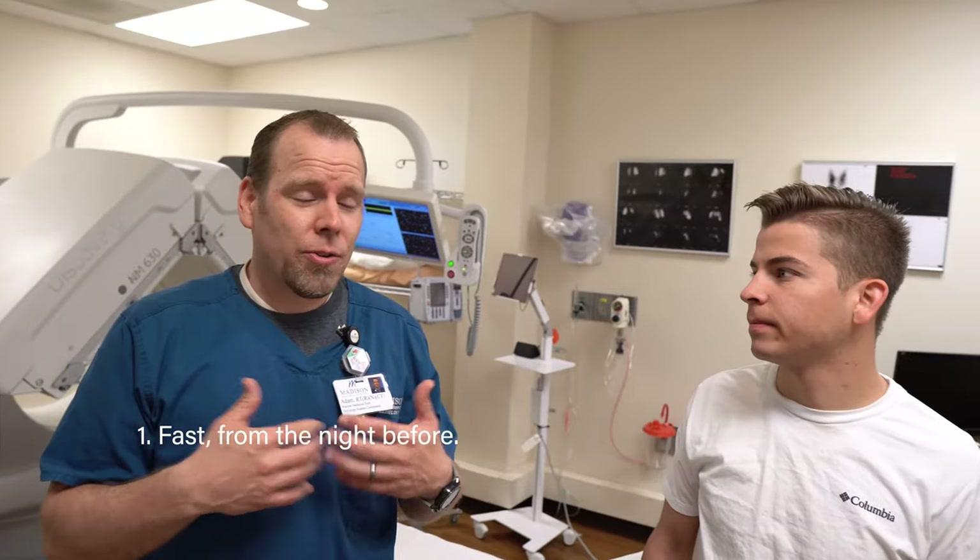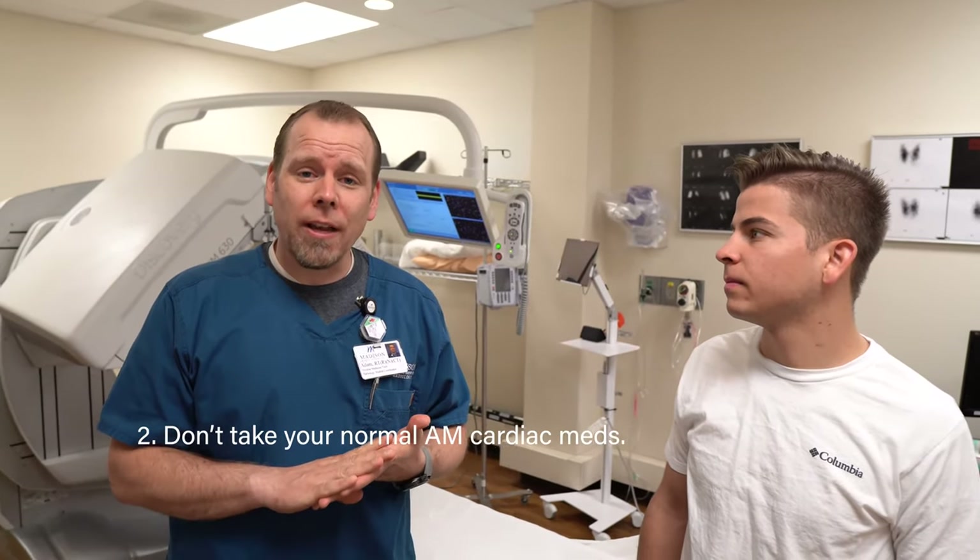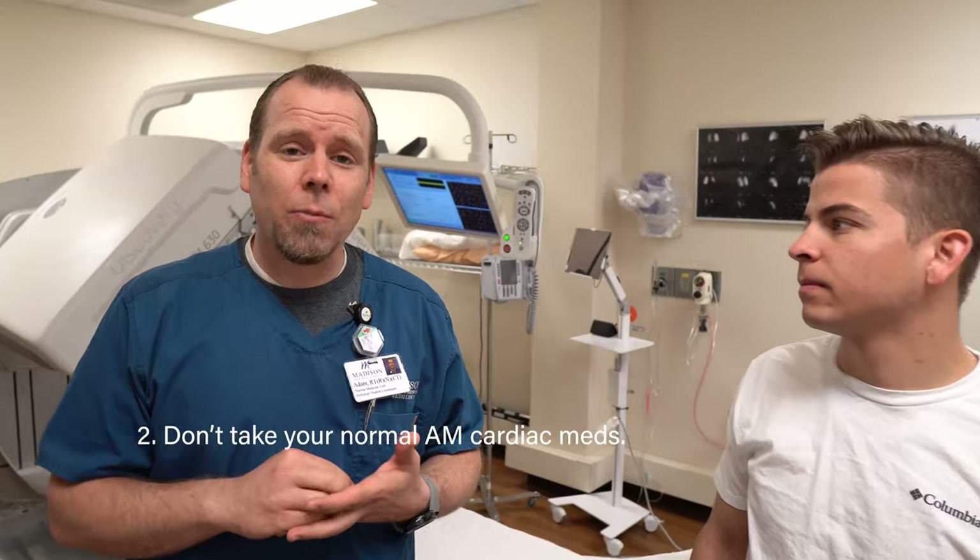Before you come, we'll have you fast from midnight the night before, just so that we don't have a lot of intestinal activity to pick up the radioactivity that we'll put in your IV after we get it started. We'll have you hold your cardiac medications that you would normally take in the morning so that we can get your heart rate to the beats per minute that we want, so that those medications aren't interfering with that.